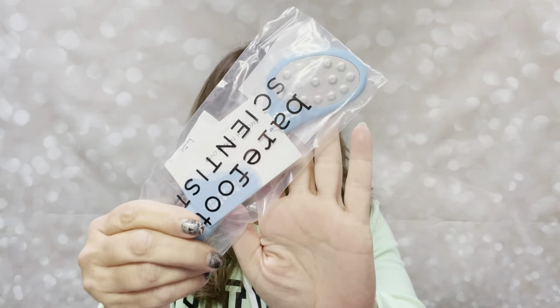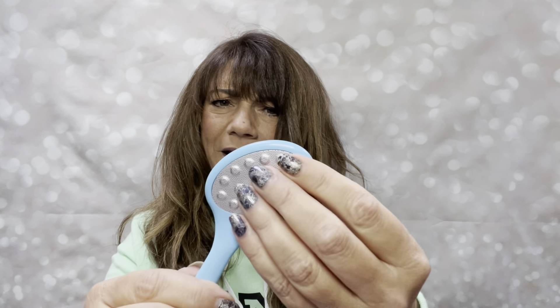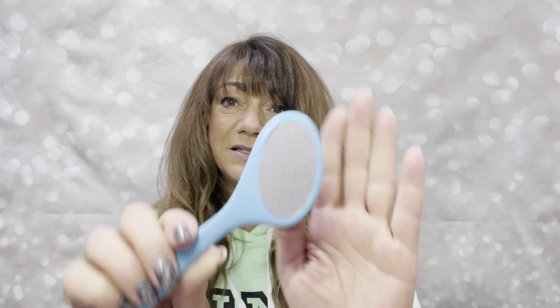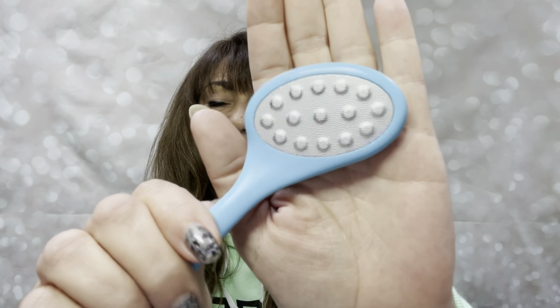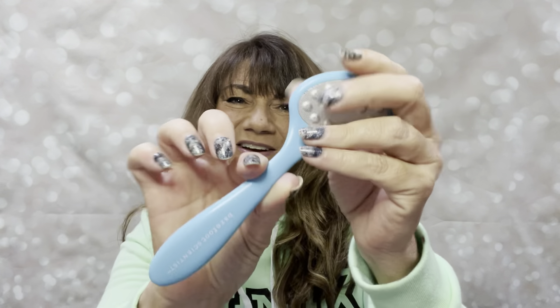The third thing that came in my bundle was the Barefoot Scientist. It's one of those things you use for your feet — it helps with calluses and you just scrub it on there. There's that side and then you got that side for your coarser areas, I'm assuming. This might actually really work because I can really feel it pulling on my skin.